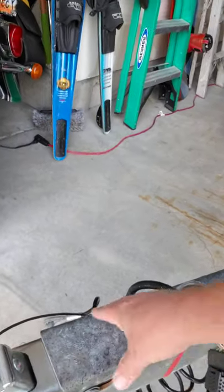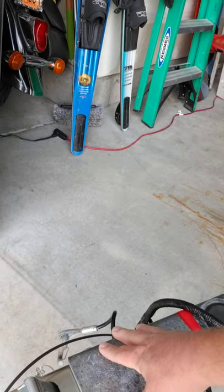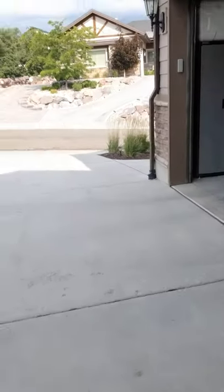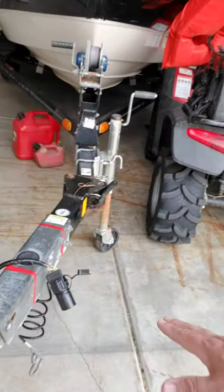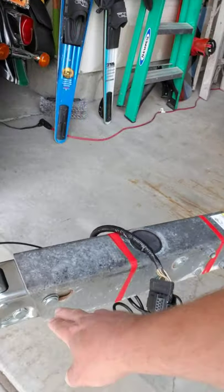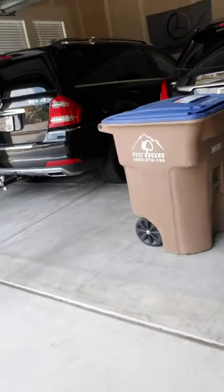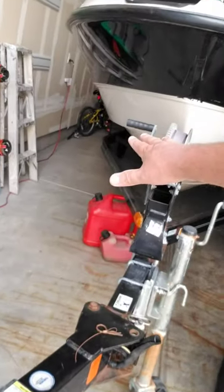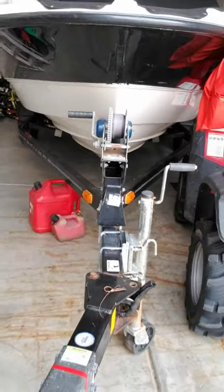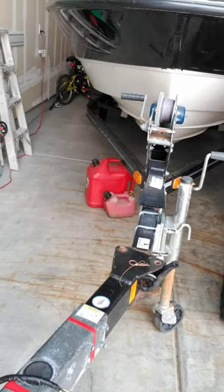And that works really, really well, except when you're trying to back your boat up a hill, because then the weight of the boat and trailer are now pressing up against your tow ball on your vehicle and compressing the cylinder, locking the brakes on the boat, which won't allow you to back up.